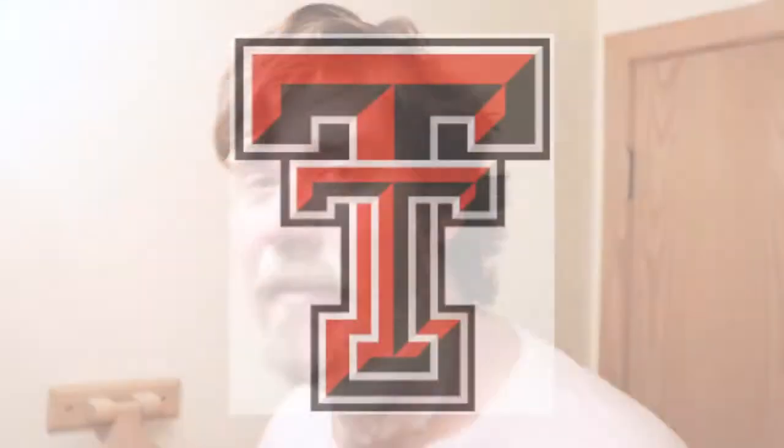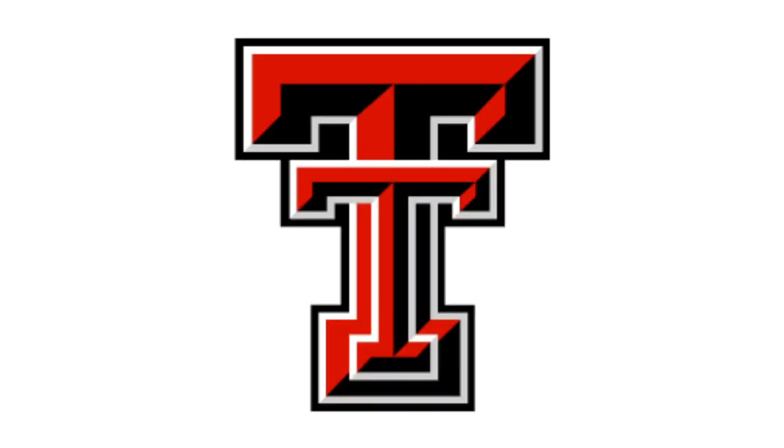Another reason I got this razor is it's red and black. A couple of shaves ago I did a video and I mentioned that I have an Omega synthetic brush that's red and black. I bought it because it's the same color scheme as Texas Tech University — it's where I got my first degree in broadcasting.